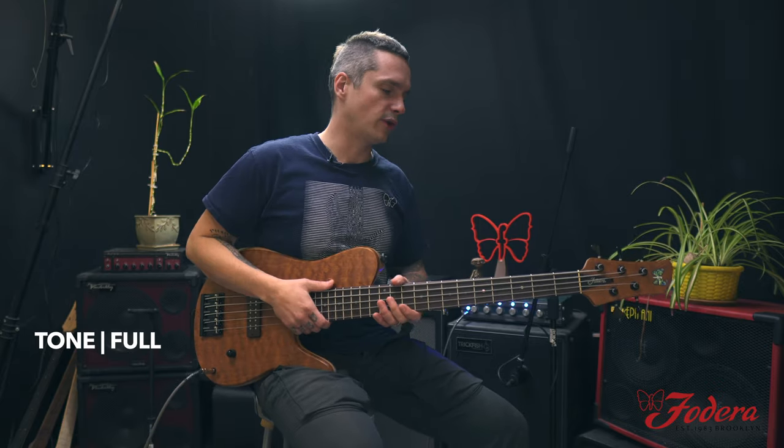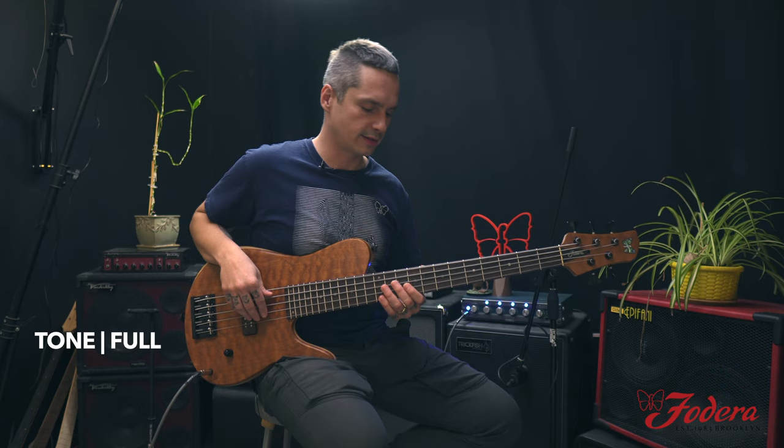That open D string reminds me of one of my favorite Lincoln Goins bass lines from a Mike Stern record. It goes like this.